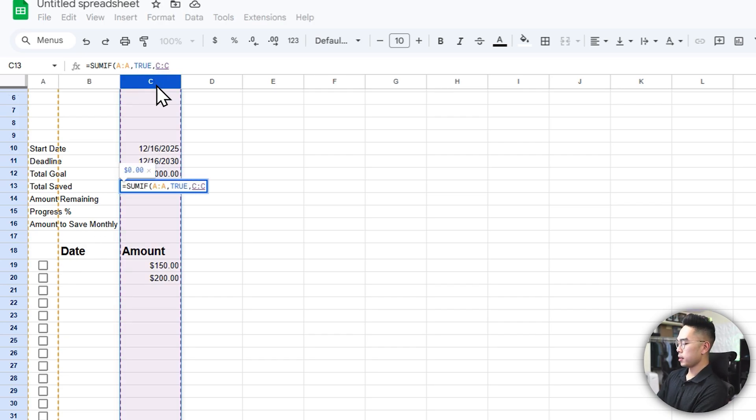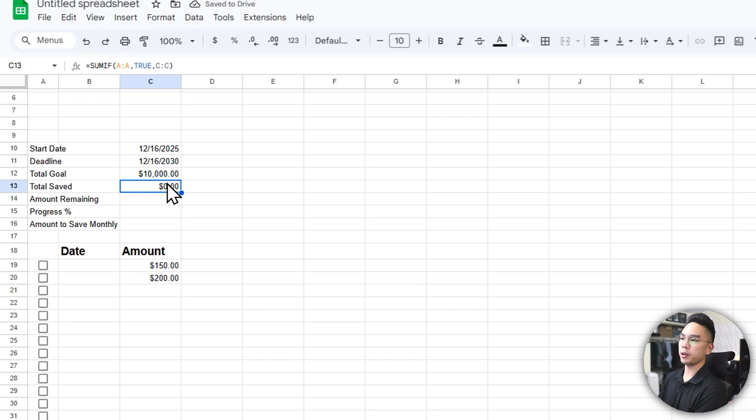So if we're checking off our savings on schedule, SUMIF sums up the amount. You can see it shows zero when nothing is checked, but once you start checking boxes it populates — 150, then 350, and so on. For amount remaining, it's simply =total goal minus total saved, so it reduces as you make payments. For progress, do =total saved divided by total goal, hit Enter, then format it as a percentage from the toolbar.